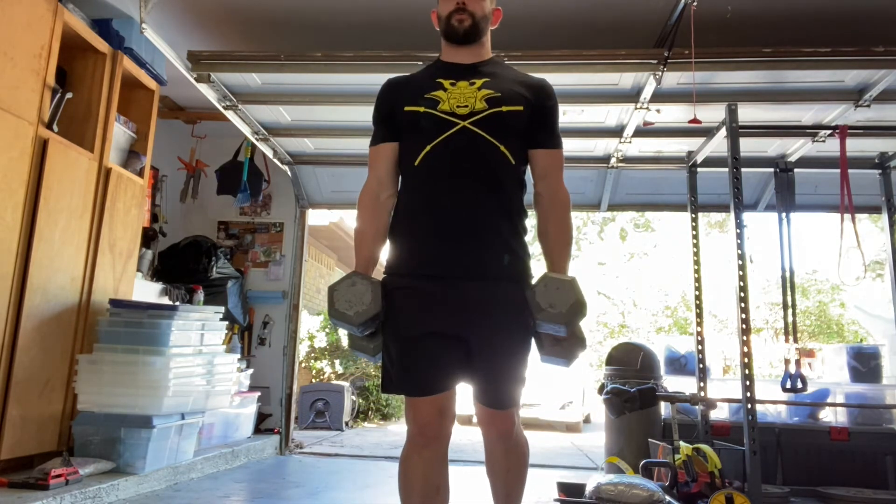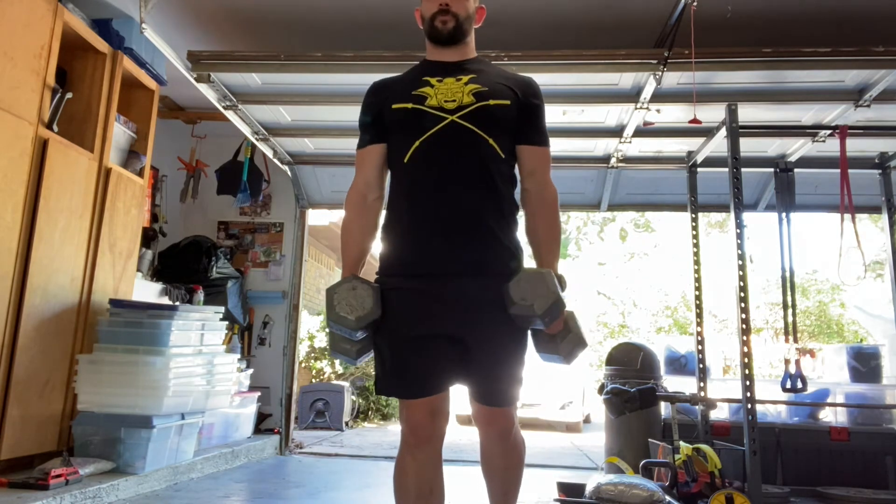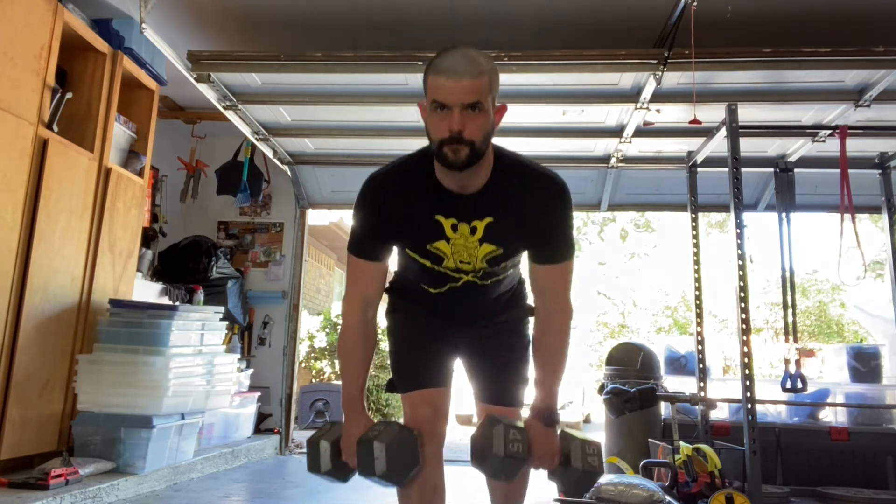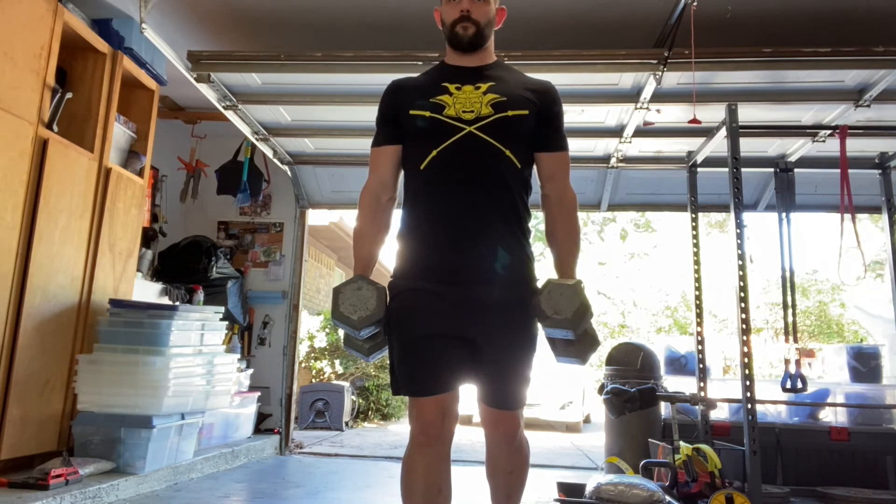Strive to keep your hips and shoulders nearly square. Also keep some flexion in the upper back, and strive to have your ears relatively in line with your shoulders. I like the cue: show the logo on your shirt to the front wall as you go into the bottom of the stretch.